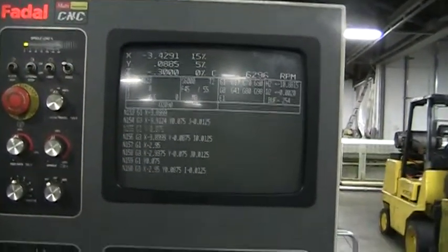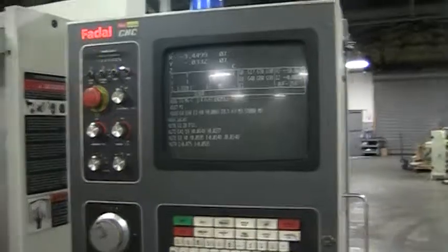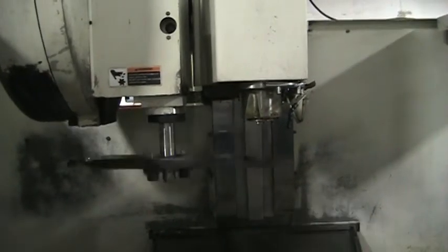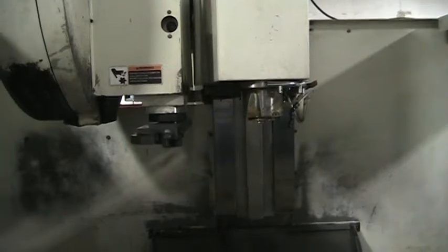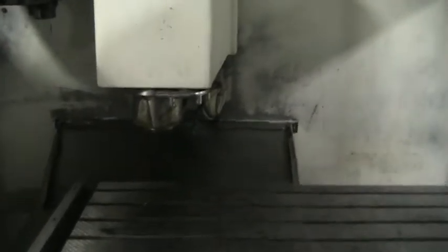Dave, can you tell me what we're running right now? Kind of a simple program, just cycling the machine. What RPM are we running at? 7000. We're running at 7000 RPM, about 2 feet from the spindle.